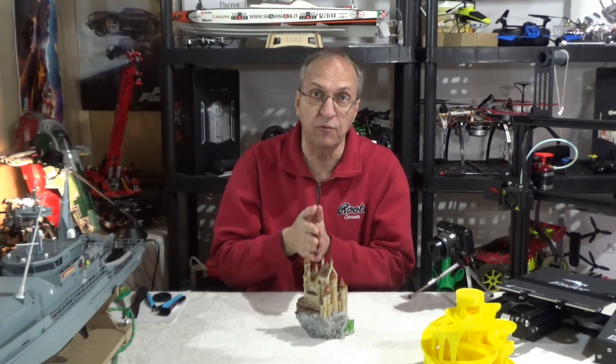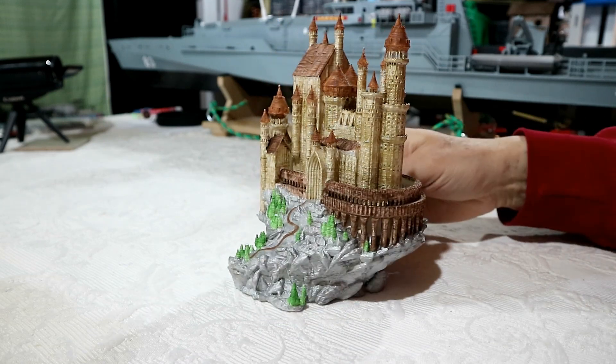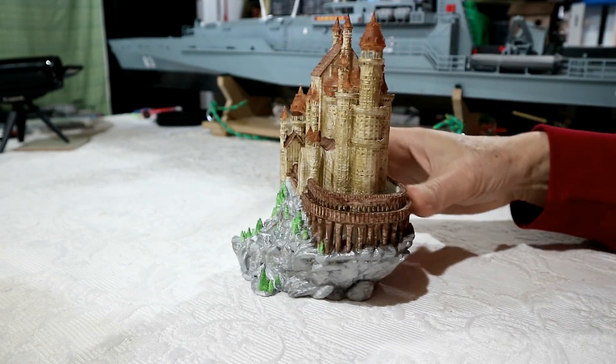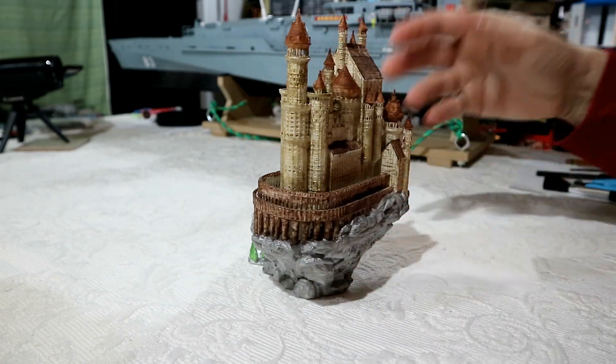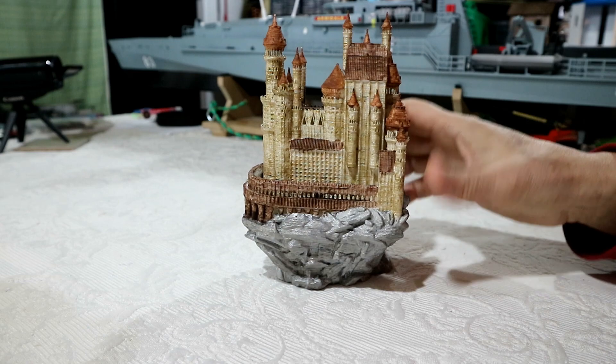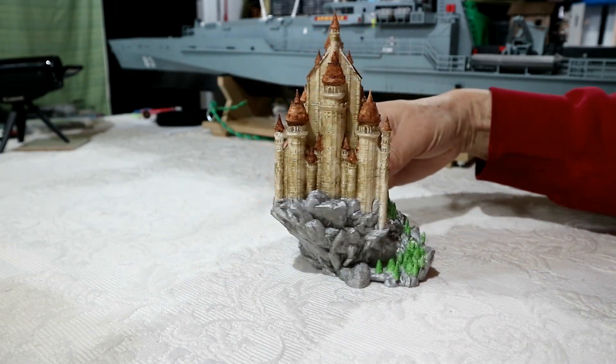Now you saw the time-lapse. Of course, I printed in white with white PLA, and my daughter did the painting. We did not buy any paint for this — we just used paint that we had. We had gray, we had green, and we had three shades of brown, one is kind of gold. So you can see here on the side camera what she did.